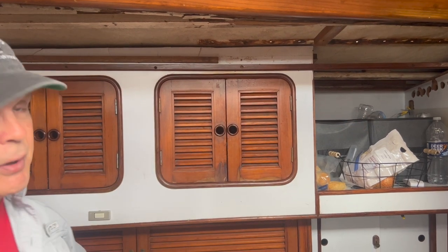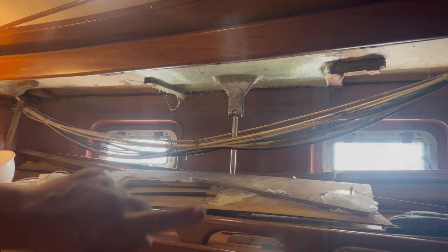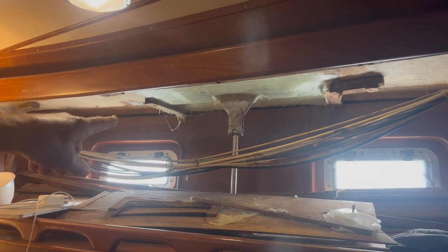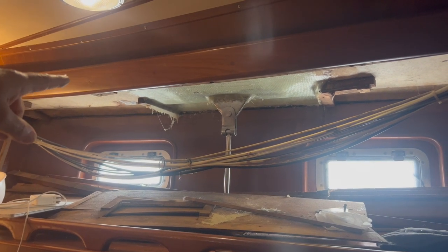Let's go back to the bedroom — I'll show you the ceiling panels. It's something I'm going to tackle this winter when it's cold. See that ceiling panel? It's no good and has to be replaced — that chain plate was leaking and ruined it all. I think there was a skylight, but actually it was the chain plate leaking that ruined everything.